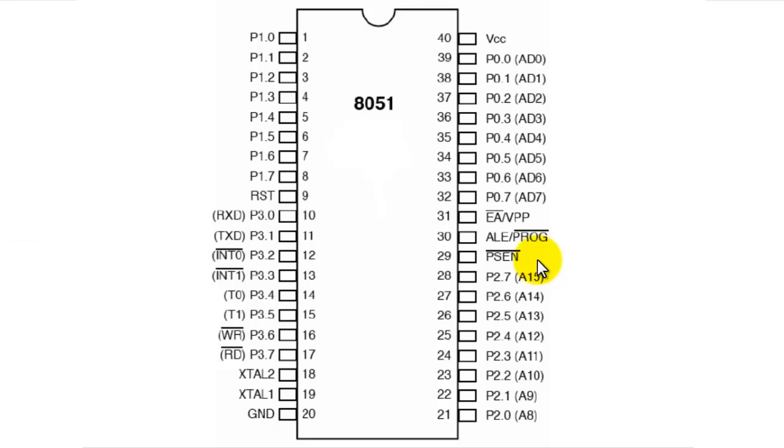Pin number 32 is P0.7, the 8th pin of port 0, also labeled A7. As previously explained, it is an address line bit storing the 8th bit of the lower byte of the address of the external memory being addressed. The same applies for the entire port 0: P0.0 through P0.7 hold the lower byte address whenever ALE is high, and whenever ALE is low it stores normal data, meaning it can be used as general purpose I/O.